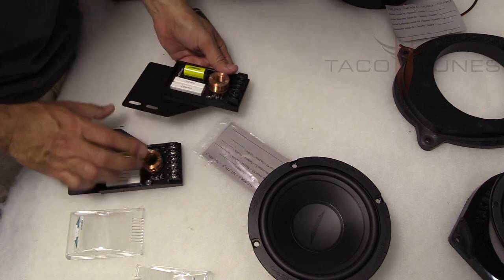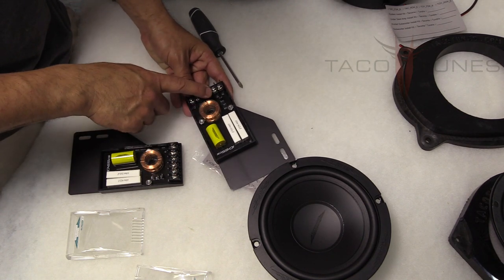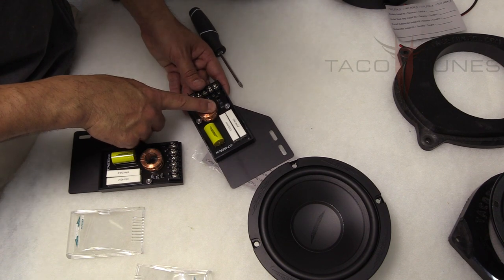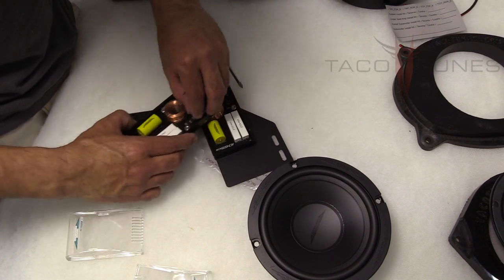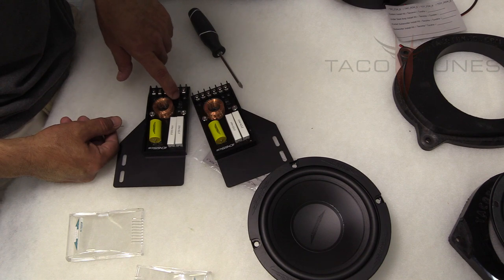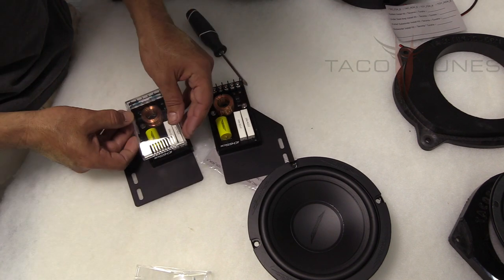Before you install this, you can set the volume of your tweeter here. If you like your tweeters really bright or not as bright, generally I like to set them to negative 3 dB when you're using our plug-and-play system. Some of you might like your highs really bright — you can leave them on plus 3 dB, listen to the stereo, and see if it's too bright. Everybody has their different preference.